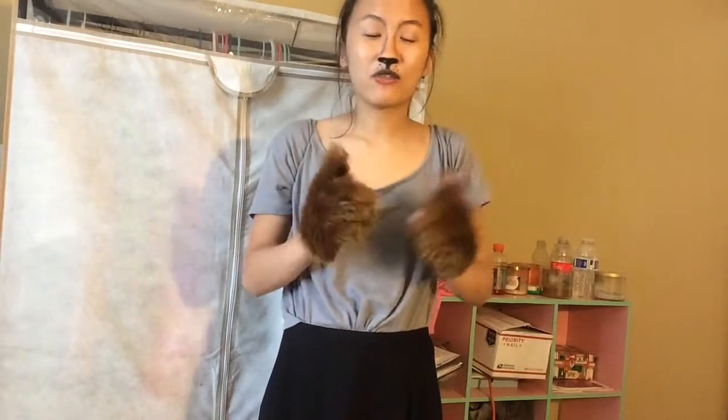I wore this outfit for a spirit week at school a couple weeks ago — it was spirit animal day and I wore a squirrel. I matched with my friend; she was a fox and we were all cutesy. If you guys want to, you should definitely be a squirrel and be something unique, because I haven't seen a squirrel costume before, so that would definitely be cool.